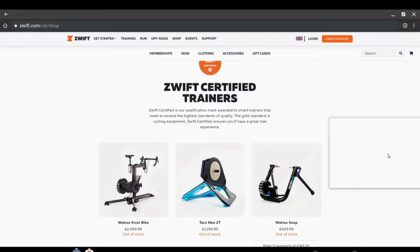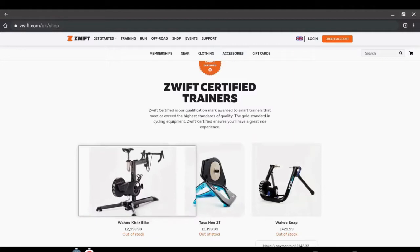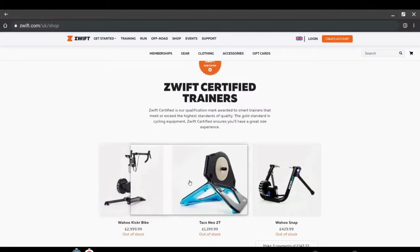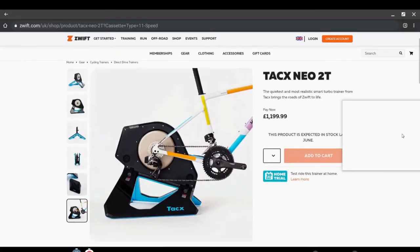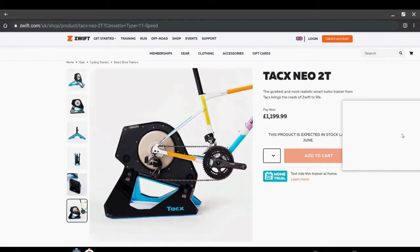One is the smart route and one is the dumb route. Looking at the certified Zwift trainers currently, you can see their range from £429 to just shy of £3k. On the left we've got the dedicated or spin/turbo version, and the other two effectively replace the rear wheel of your bike. These devices are designed to accurately measure the rider's speed and power and output these to the Zwift software.